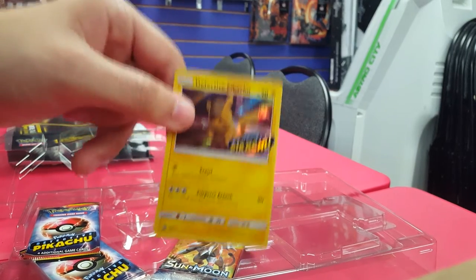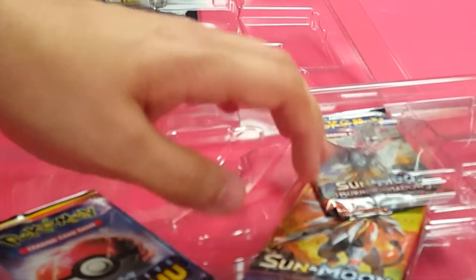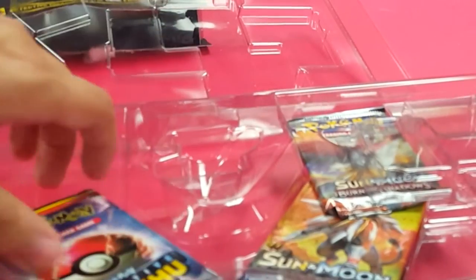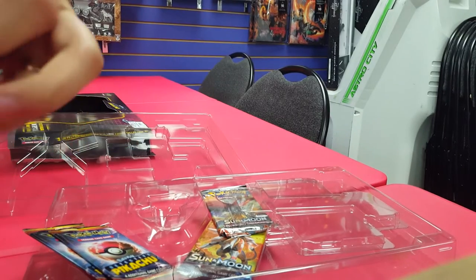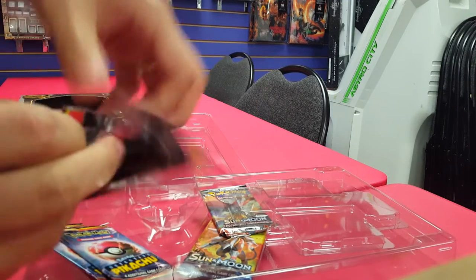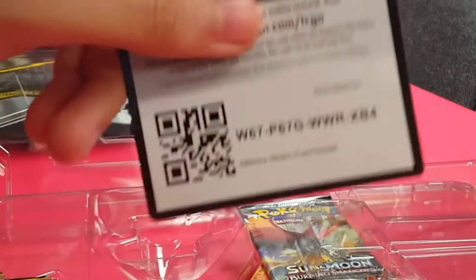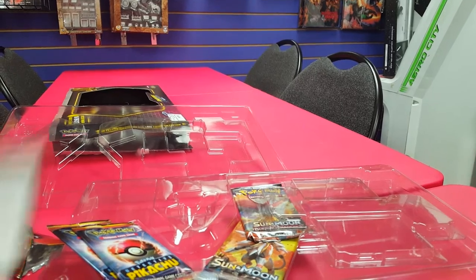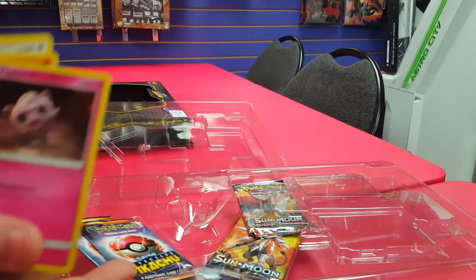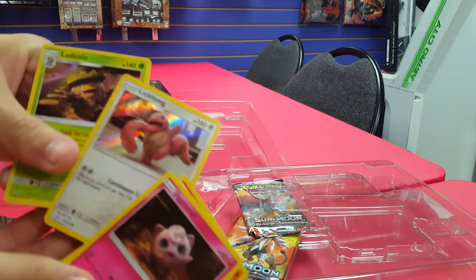We have 1 Sun and Moon base, 1 Burning Shadows pack, and 3 Detective Pikachu promo packs! Let's see what we get in here — probably all doubles. Only 4 cards in each of these. Here's a TCG online code card. Here's a Jigglypuff, Charmander, Lickitung, and Ludicolo.